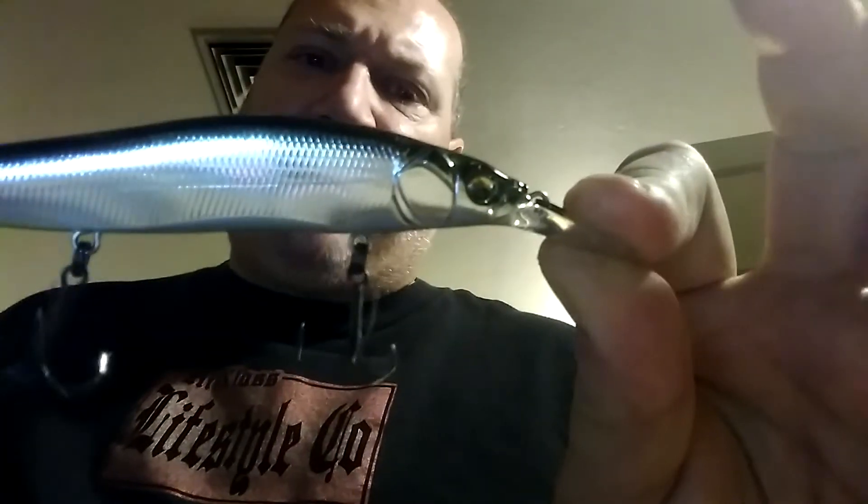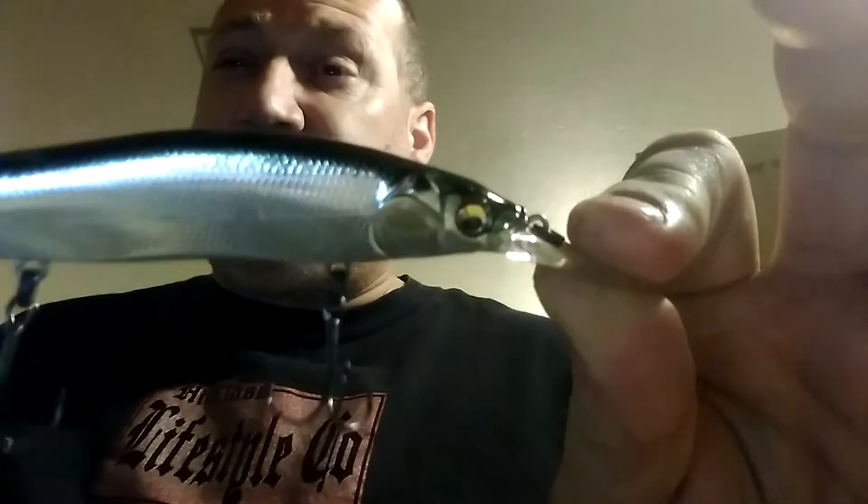And of course, I've got the Deep Runners. This is a straight shiner-type presentation color. This one goes around 10 feet deep. If I put it on six-pound line, I can get it down to about 14 feet.